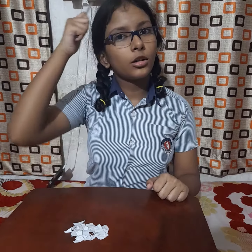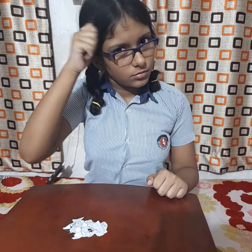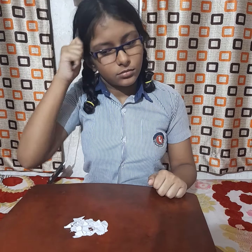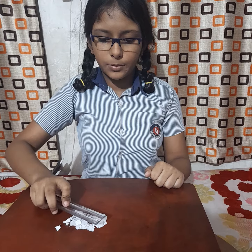First I need to rub my ruler on my head. Then I will take my ruler closer to the bits of paper.